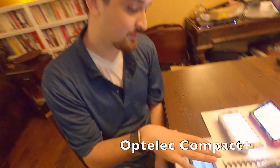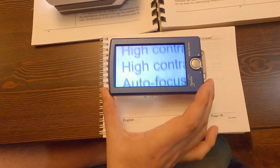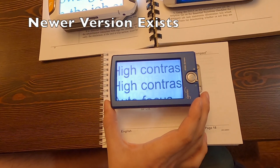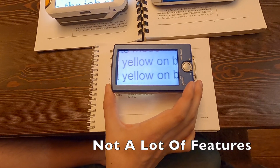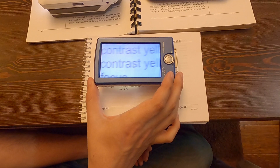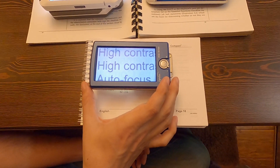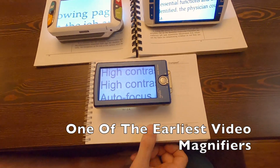So here we have the Compact Plus — there is a newer version of this, this is just the one I happen to have. You can see it's not super crisp, doesn't have a lot of color modes, doesn't have a lot of magnification levels, but this came out in 2007. So this was kind of the first video magnifier that Shender and I have been able to get our hands on.